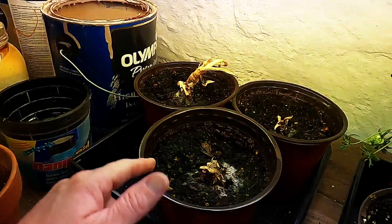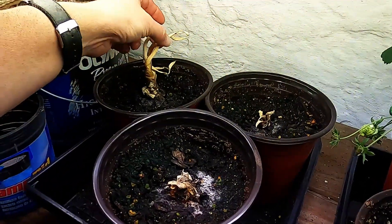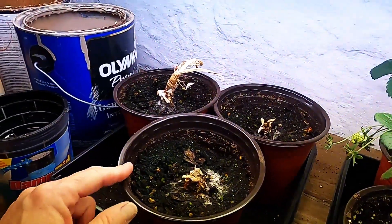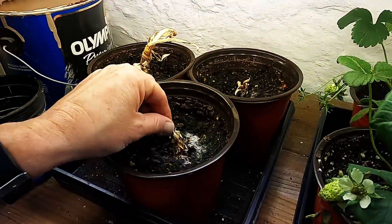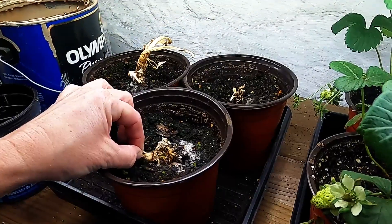What did not work? These were some onions that had sprouted in the onion storage drawer. I cut the tops off of them and tried to grow them. As you can see, it did not work.